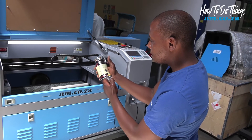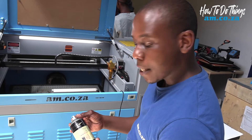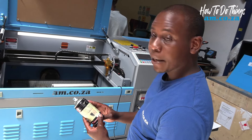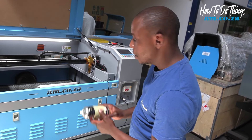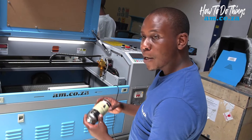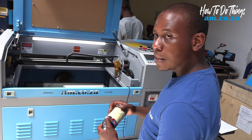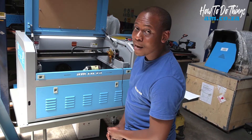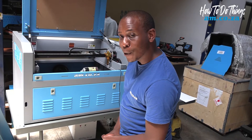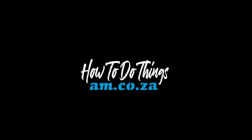Now we have the correct step length value to use our rotary attachment. Each time I want to engrave a rotating object, I just put in my new step length value and whatever design I'm going to do — I know my dimensions are going to be the same as the design file. Once you are done using it, revert to the old step length value so that your y-axis can fully travel on the whole bed of the machine. That's how it's done.